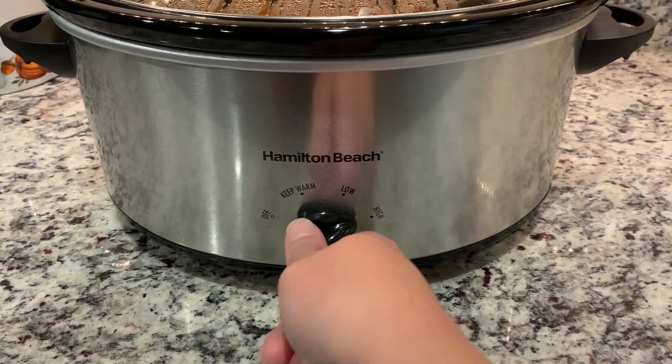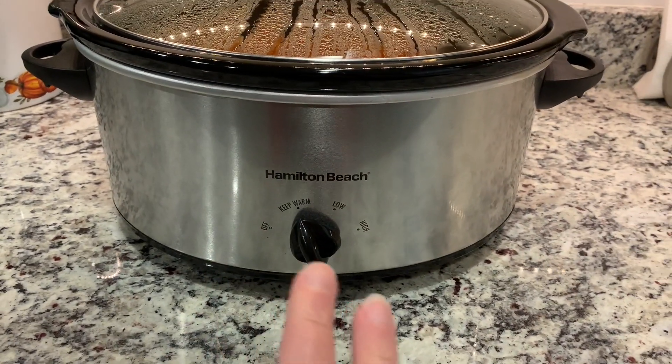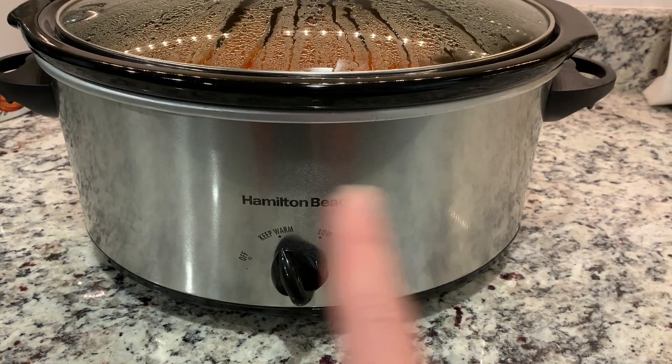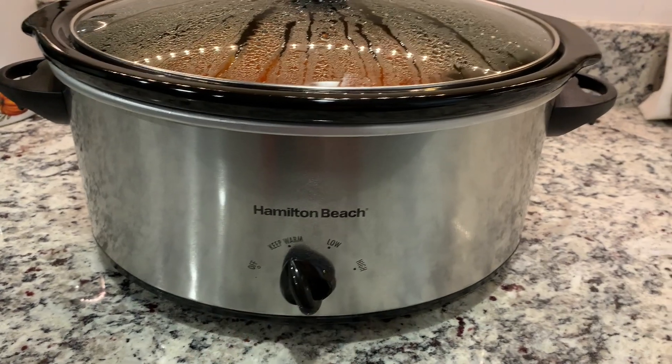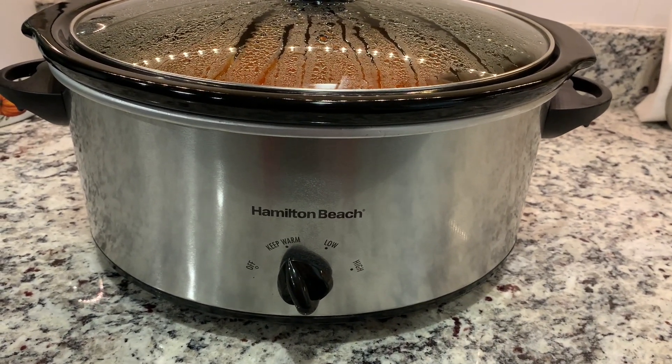I'm actually going to move this to keep warm because I have that option. It's been on high for about an hour and 20 minutes, and two hours would probably be fine, but I think keep warm will be enough since everything is already cooked. We're headed out and I'm excited to come back and eat later.